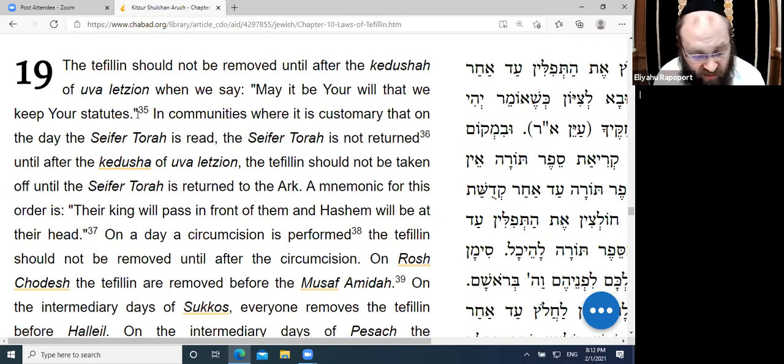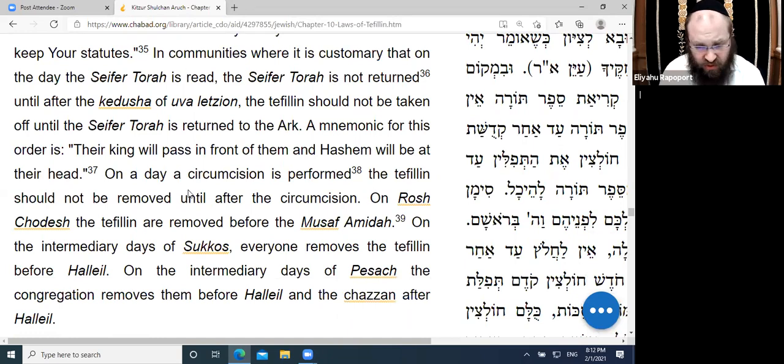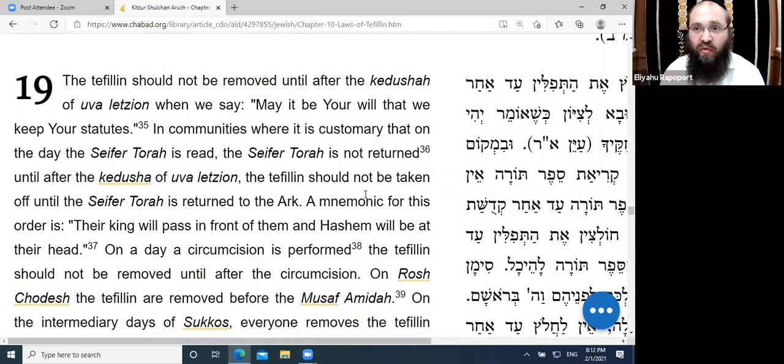On Rosh Chodesh, the Tefillin are removed before the Musaf Amidah. This Halacha is quoted by the Beit Yosef in the name of the Zohar — there's no source for this in the Talmud, only in Kabbalah. Yet it is one of those things which all communities across the spectrum of Judaism observe. Even so, we must keep Tefillin on for Uva L'Tzion.